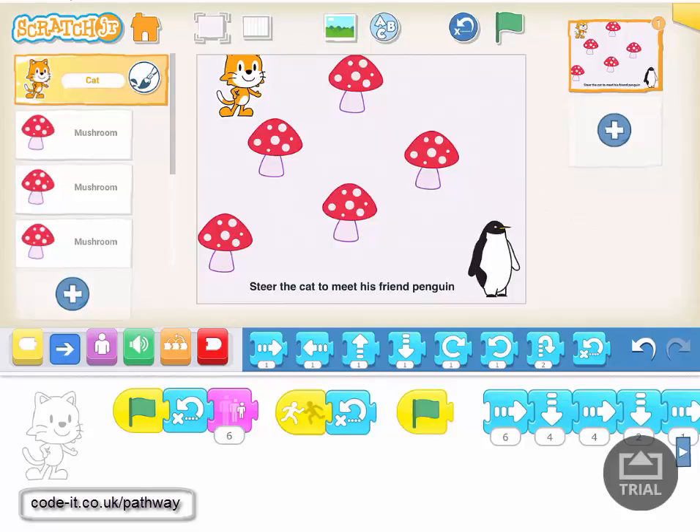We're just having a look at a very simple little game. The idea is to steer a cat through whatever objects are on the screen to try and get them to meet their friend the penguin.